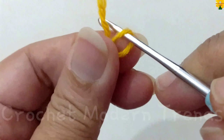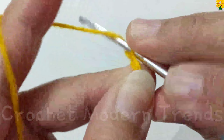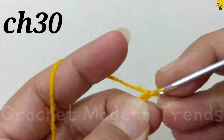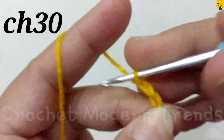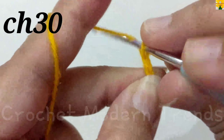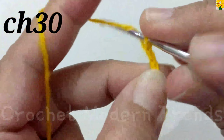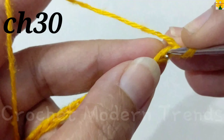We have to begin with yarn of color A and with a slip knot. Now we have to do chain 1 through 30 — so we did 30 chains. Let's get the first chain into the next stitch.